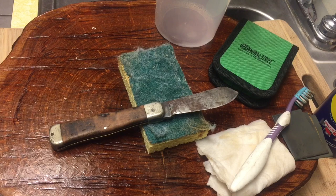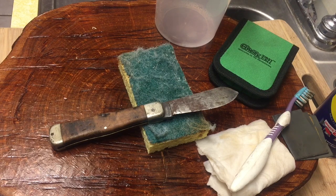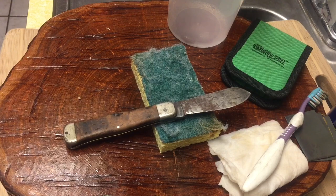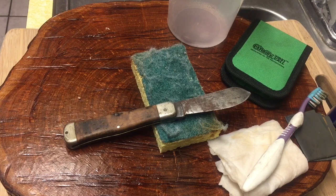Hey guys, Knife Detector here. This is part two of our cook bottle cleanup series. There's probably only going to be one more video after this one — just the end result. My goal is not to get this thing to look perfect, but just passable and acceptable for pocket carry. Everybody's opinions vary — some of you may not carry a knife if it doesn't look absolutely perfect, some may not care at all.